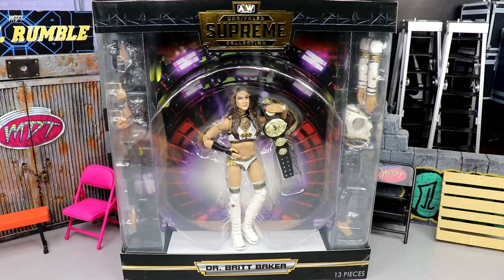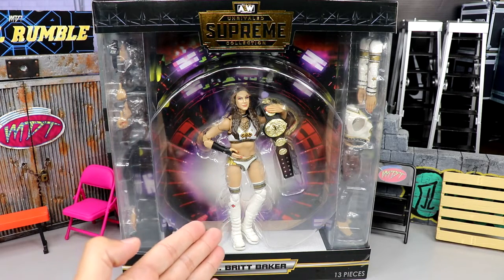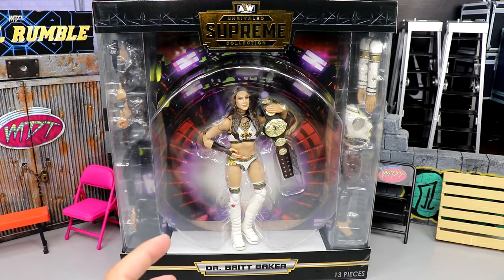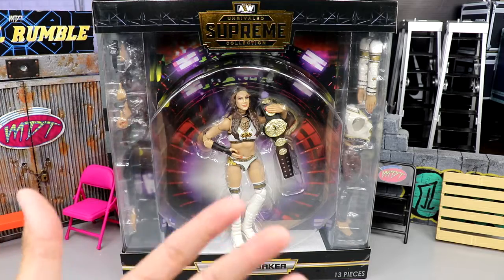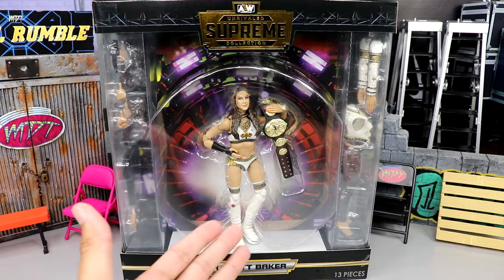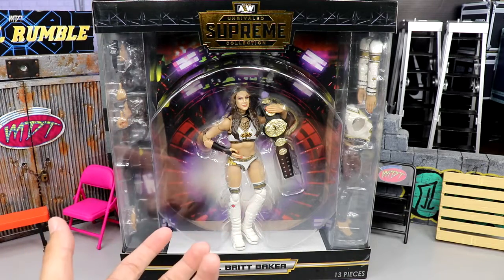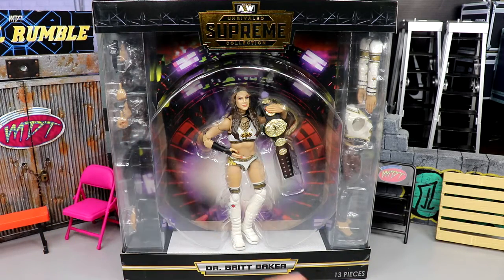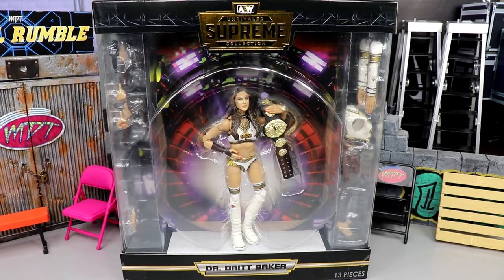Today we're back with our first ever female talent and it is Dr. Britt Baker, who is no stranger to the AEW action figure line — we have many attires and looks of Britt Baker. I'm very excited for this one because it's in Pittsburgh Steelers gear. Her chase figure was similar to this, but this is not a chase — it's a straight up release. This figure is going to be a lot better than the chase version.